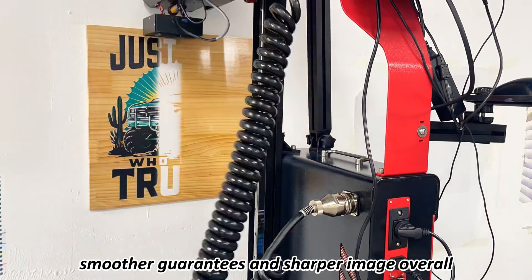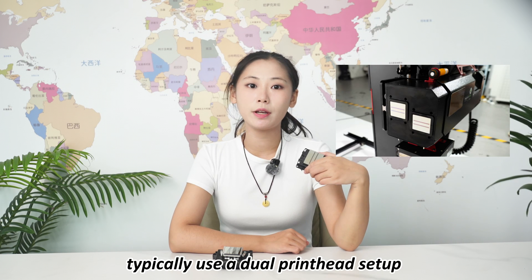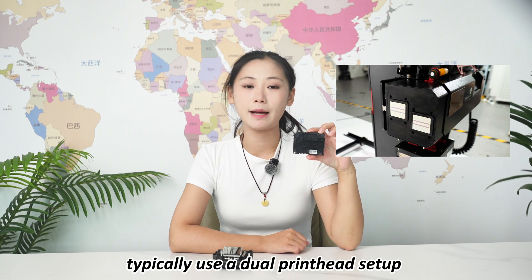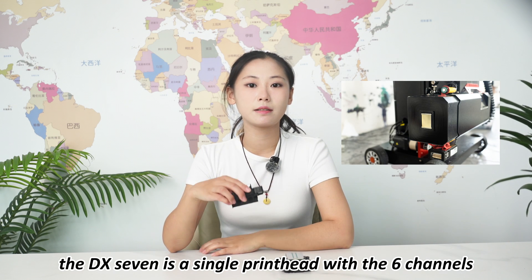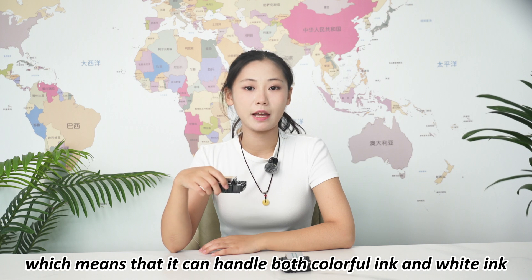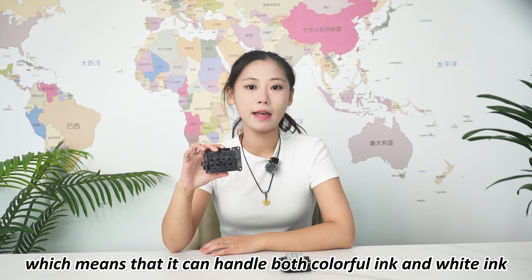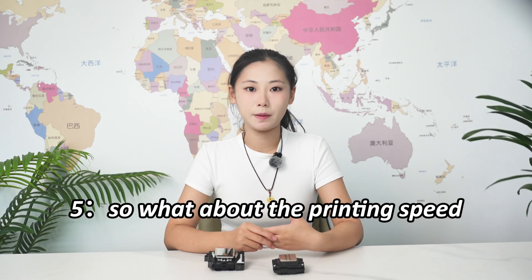Now let's look at the configuration. The i1600 typically uses a dual print head setup — one for color ink and one for white ink. The DX7 is a single print head with six channels, which means it can handle both color ink and white ink at the same time.